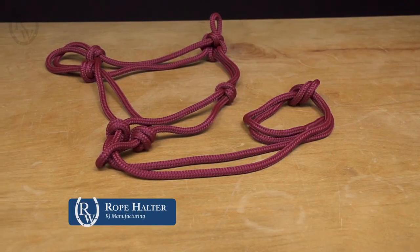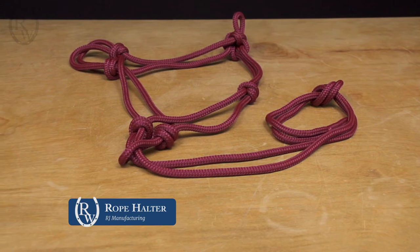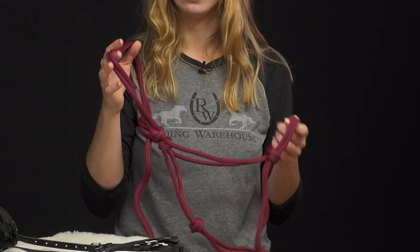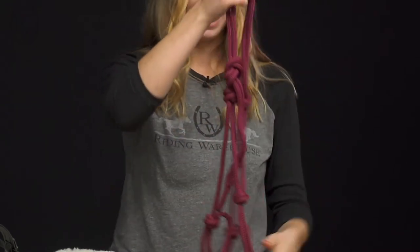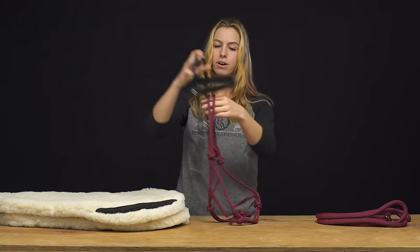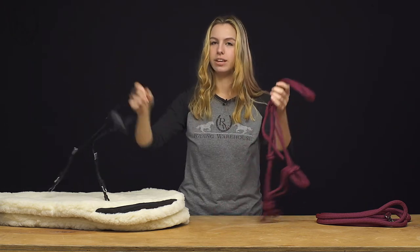To go along with it, we have the RJ Manufacturing Rope Halter. This is really flexible and comes in a lot of color varieties. You can easily adjust the knots, and they're really pliable — you can see how discreet this can be. It's really easy to just take the headstall and snap it on over, and there you go, you're good to go.